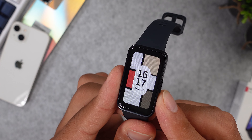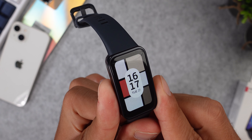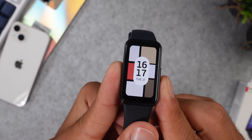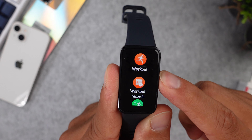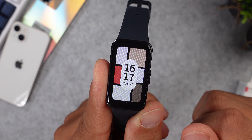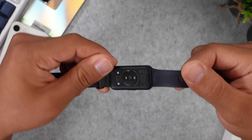Let's start with some of the specs and the design. We have a rather large fitness tracker with a 1.47-inch AMOLED touch display with a resolution of 194 by 369 pixels. Although we have a big fitness tracker, it is still pretty light with just 14 grams without the strap. You really don't feel this one during the day, night, or during your workouts.